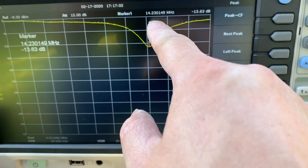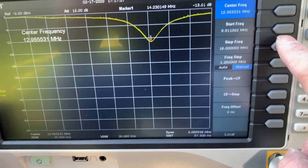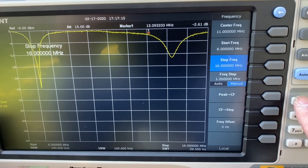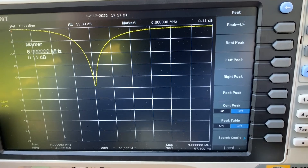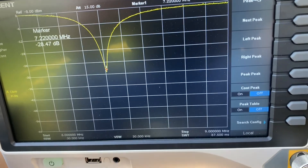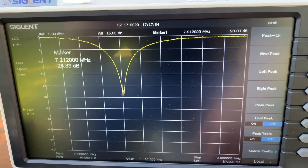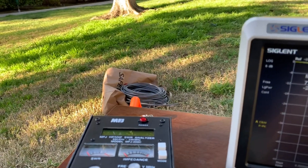This reads 12 dB, so I would say it's an SWR of around 2. So 14 to 3. The second reading is around 6 to 9. This is around 1.1 at 7.21 — it's perfect at the 40 meter band. After cutting so many wires, I finally nailed it down.